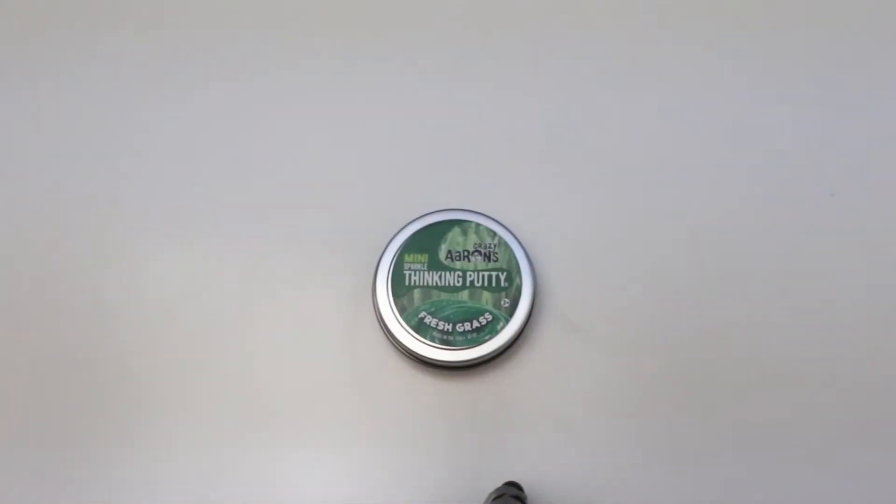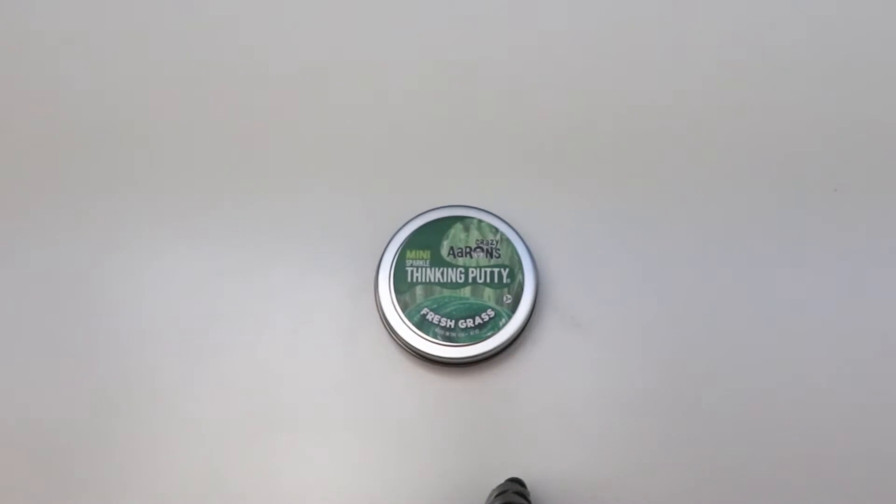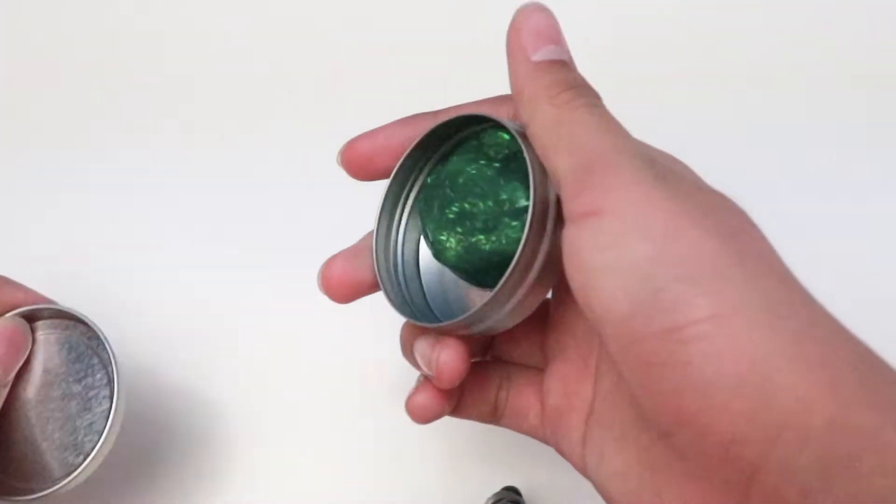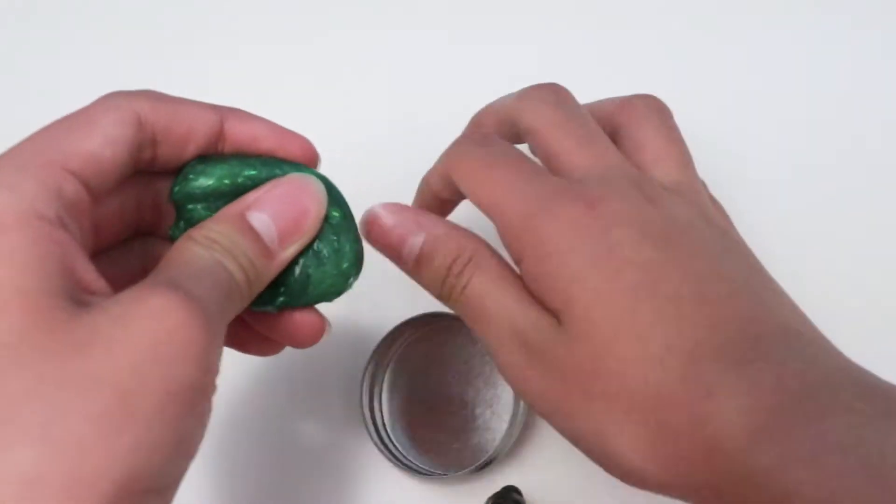What's up everybody, welcome to Dean's Putty Collection. My name is Dean. Today's video we're going to do a short review with sparkle of Crazy Aaron's Thinking Putty Mini Fresh Grass. Alright, let's check this out.